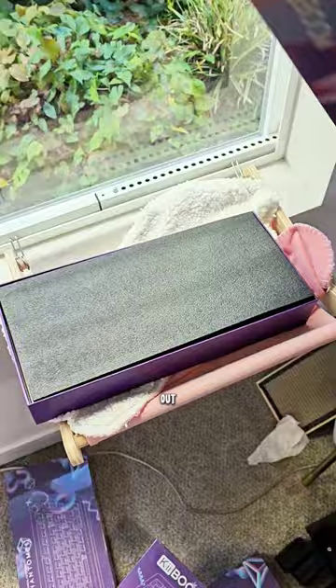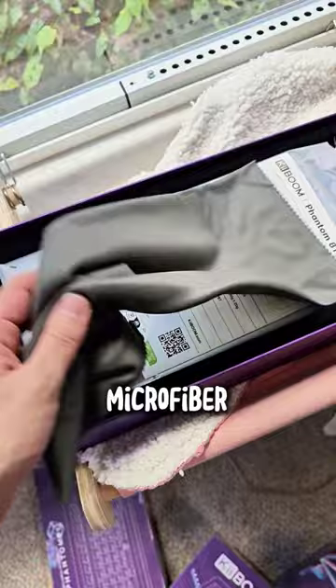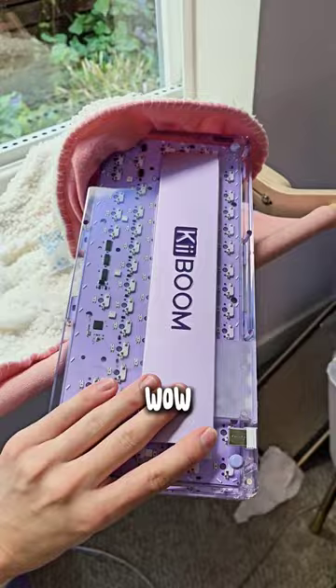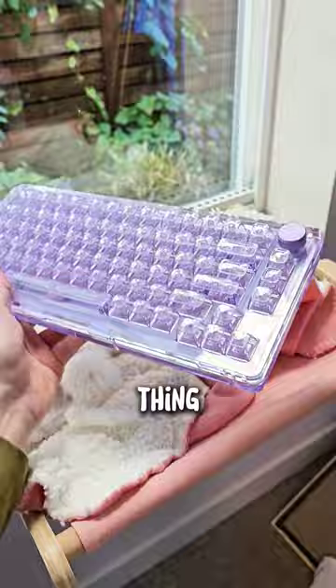So this is the Keyboom Phantom 81, and it was — that's a microfiber cloth actually. It was sent to me by my sponsor and I'll look at it in a second. Cable. Switch puller. And wow, it looks like a Game Boy and a crystal. The PCB is purple. This thing is gorgeous for only 160 bucks.